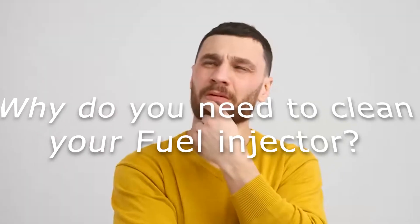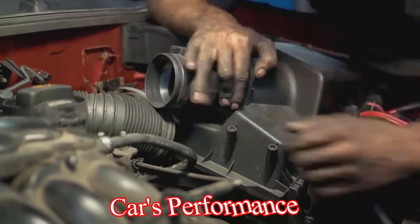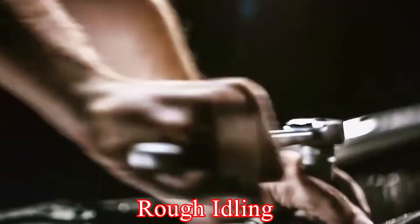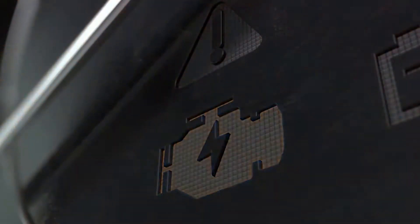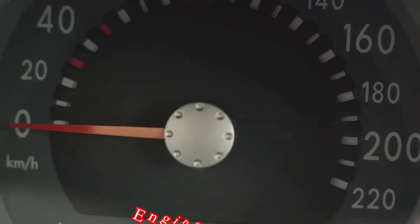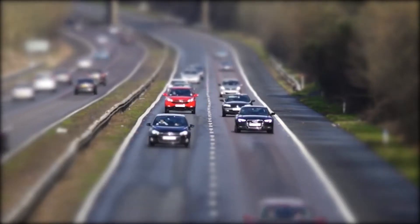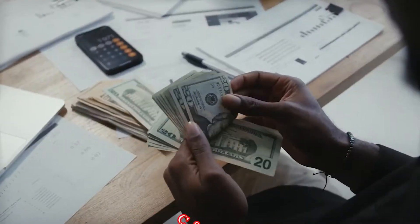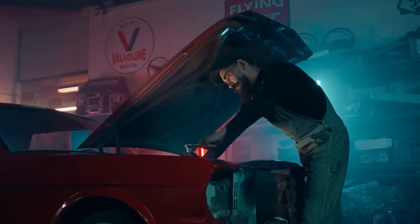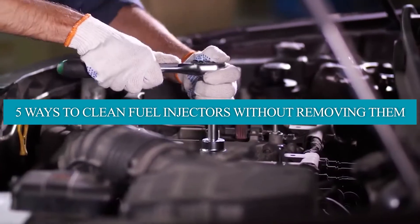So why do you need to clean your fuel injector? Dirty fuel injectors can wreak havoc on your car's performance, causing rough idling, hesitation, decreased fuel economy, and can even lead to engine failure. Luckily, with the tips shared in this video, you might not have to take your car to a mechanic for a costly professional cleaning — you can do it yourself. Here are five ways to clean your fuel injectors without removing them.